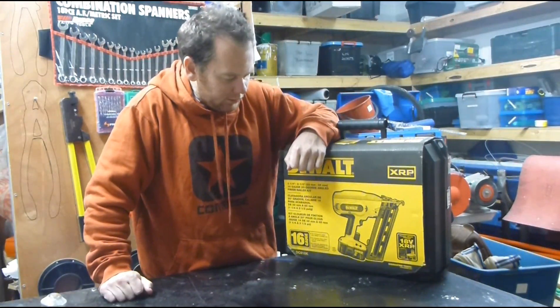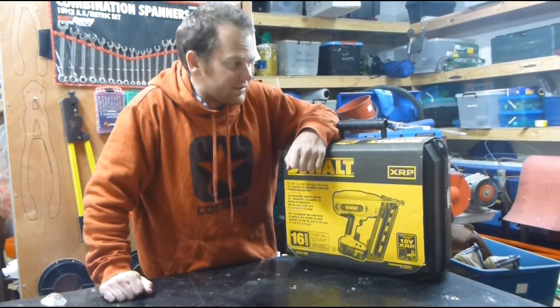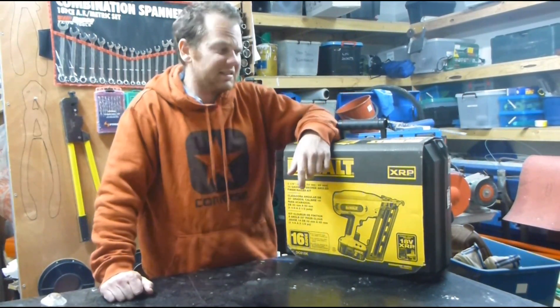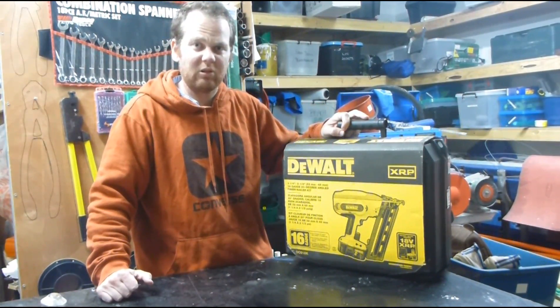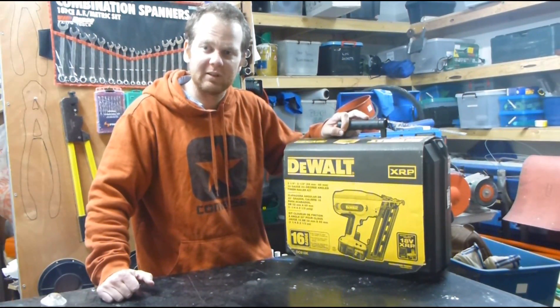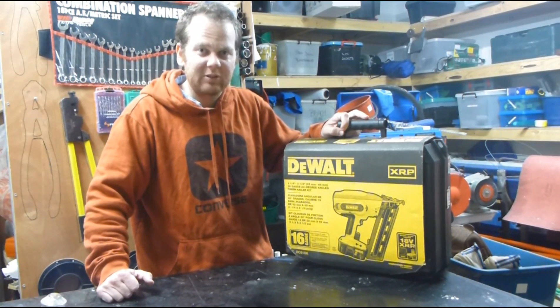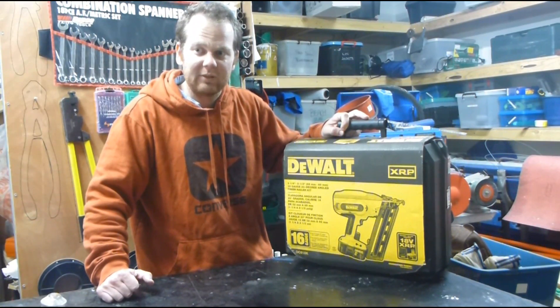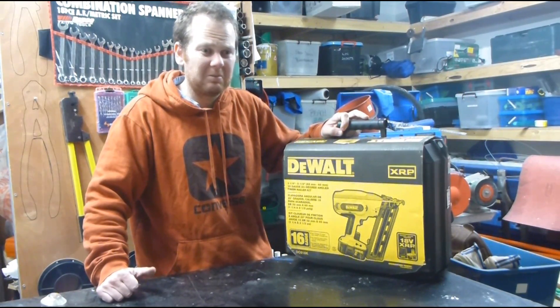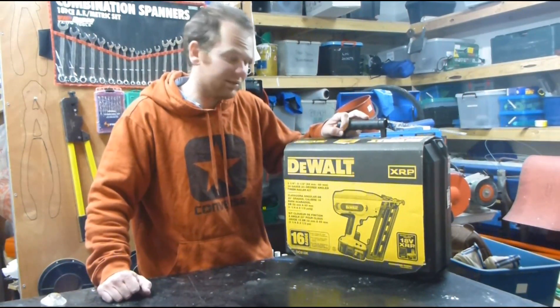I've bought one of these DeWalt 16-gauge fixing guns, same as what your Paslode gun takes, except this one doesn't use gas. Long story short, I've lost a few batteries in the last six months — the original ones from the first kit I got. I was going to go buy a couple of new batteries to keep myself going, but then I looked at this and it came with a battery, and it was something I'd been looking at anyway, so I bought it.